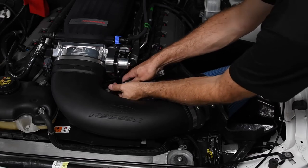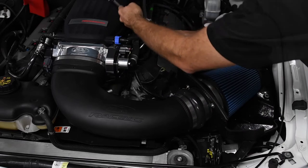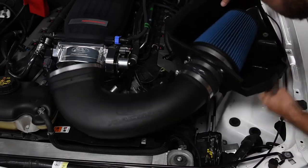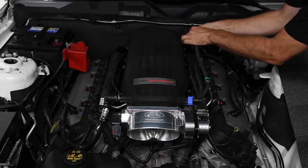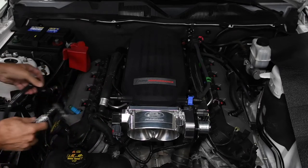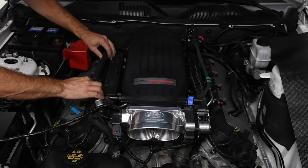We started by removing the cold air intake, mass air connector, throttle body clamp, and intake tube. The purge valve on the Cobra Jet intake is at the left rear of the manifold, so we disconnected its electrical plug and hose. We removed the passenger side PCV hose, removed the heater hose out of the way, and removed the hose support.